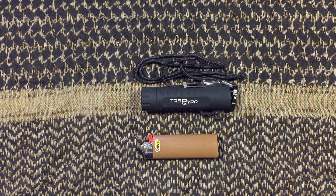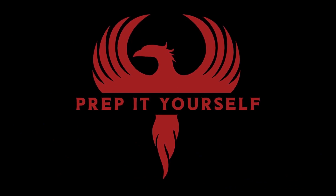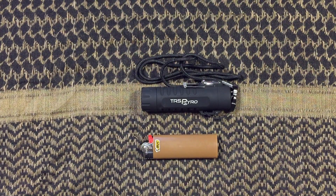In this video we're going to do a quick versus of the TRS Pyro Plasma Lighter versus the Bic Lighter. Let's jump in and take a quick look at the comparison between the TRS Pyro and the Bic Lighter.